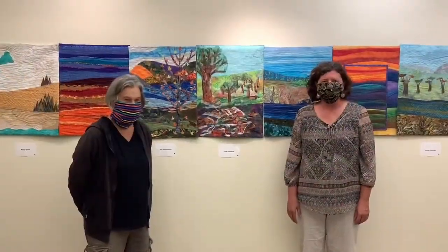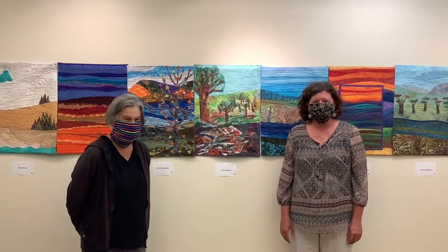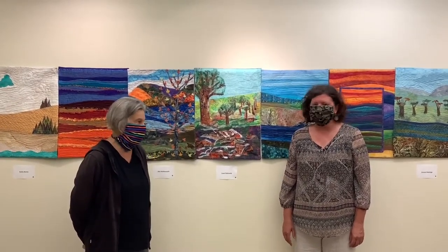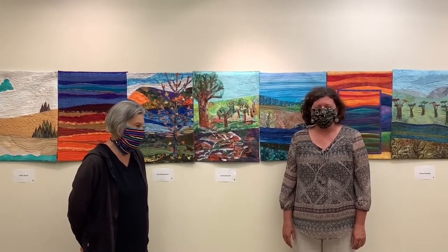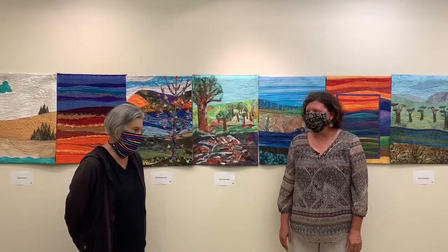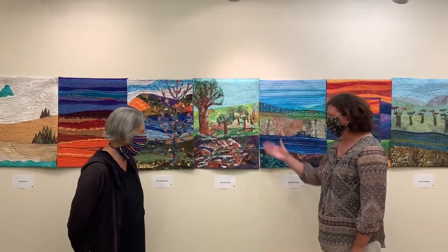Hi, I'm Jill Bright, Executive Director of Tawney, and I'm here at the Tawney Center in Canton today with Leah Zylkiewicz. Leah is a quilter and a member of the quilt group Fiberistas, and we're standing in front of a recently completed project that Fiberistas made. It's called Landscape, and each member of the group made one slice in this project. Today, Leah is going to talk to us about the slice she made for the project, which is this one right here.